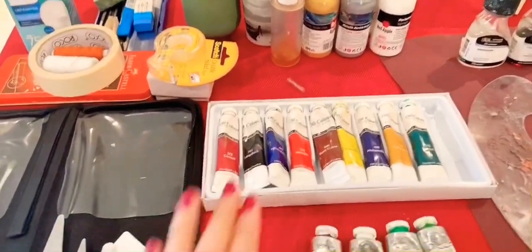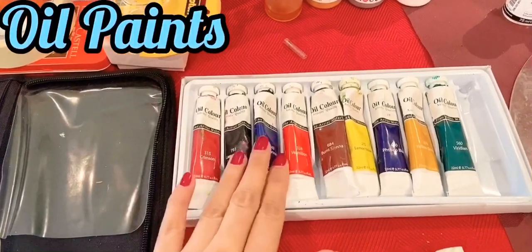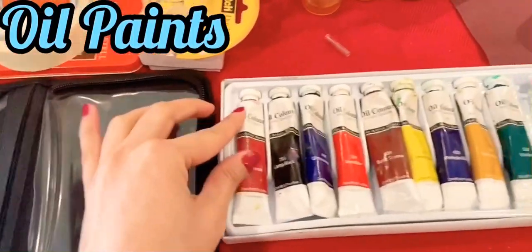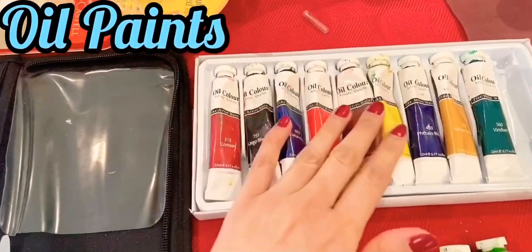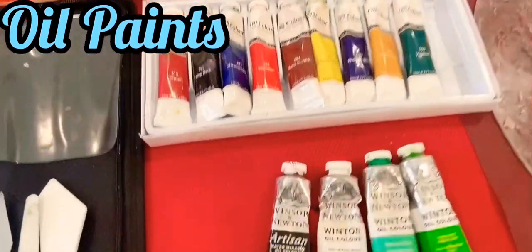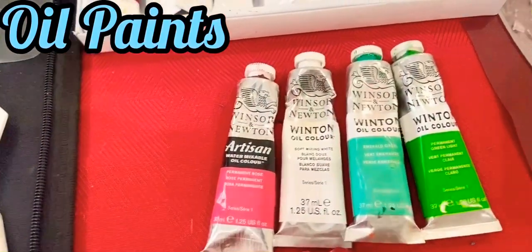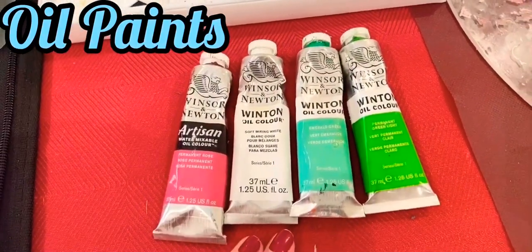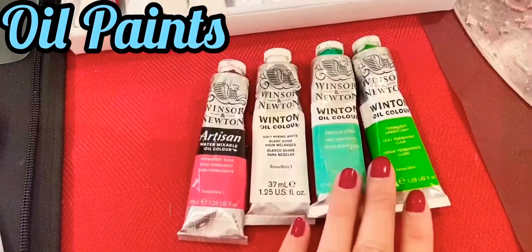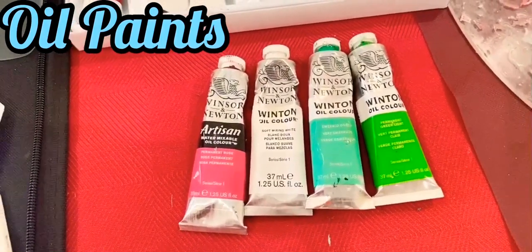First thing you'll need are oil paints, and lots of it. I got this one from Home Center as a set. Later on I discovered Windsor and Newton Winton oil paint — they have a wide variety of colors you can choose from and the quality is fine, but it's less expensive compared to other brands.